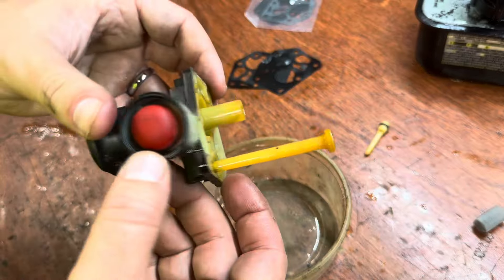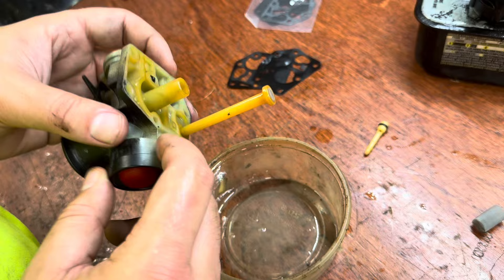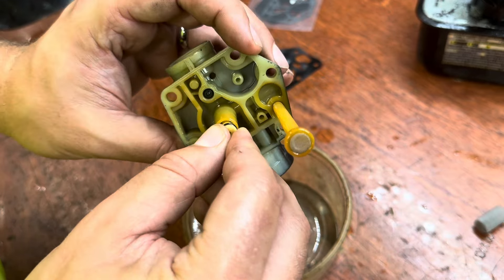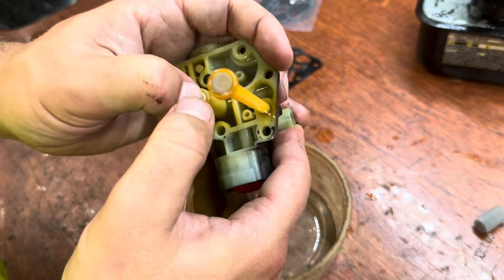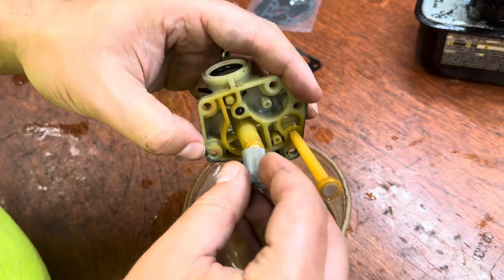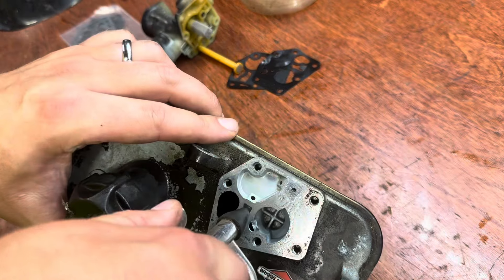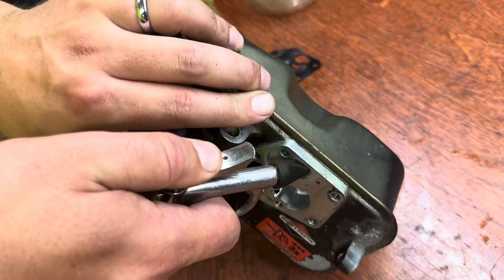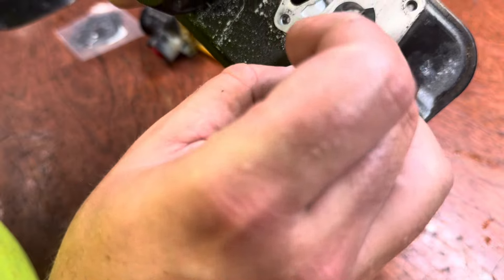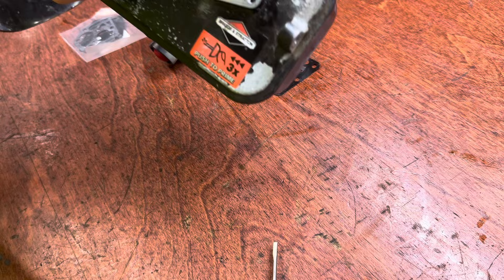A lot of times there's a problem with the priming — it gets blocked and won't inject fuel into the main throat. Other than that, I think that looks pretty good. Let's start putting this back together. Get the screen back on, make sure it clicks on, and the spring also goes on. There's a little bit of grime at the bottom, but it's not terrible — just scrape a little bit out and hit it with some carb cleaner.